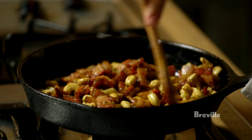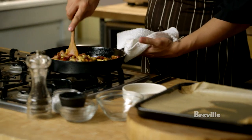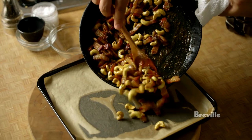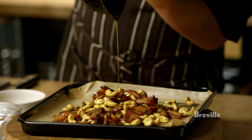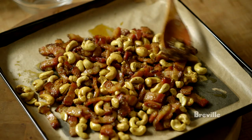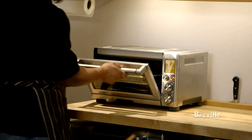Now this is ready to pop into our oven. I've got my pan lined with parchment paper, and I'm going to take this and any little drippings you have in the pan too, and just kind of spread that evenly. Then we're going to stick this in the oven — about 350 degrees for about 12 minutes — and it should get nice and crunchy, crispy.